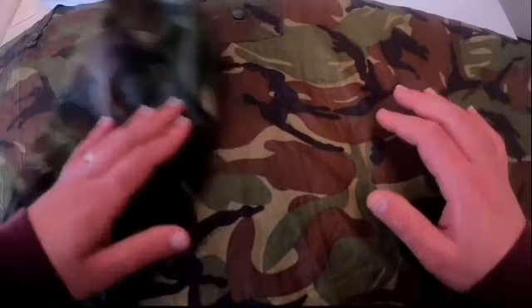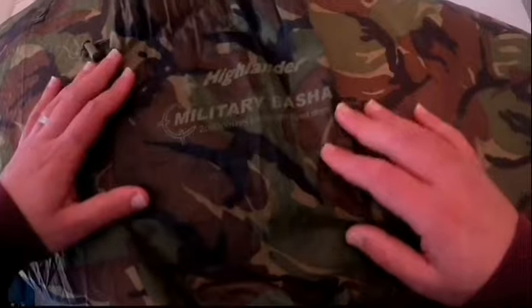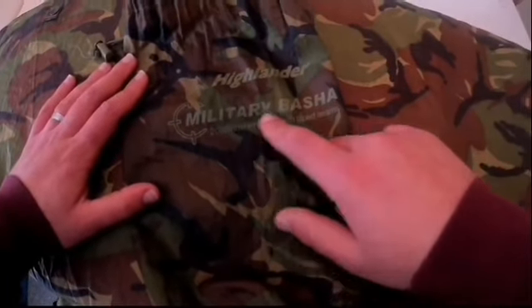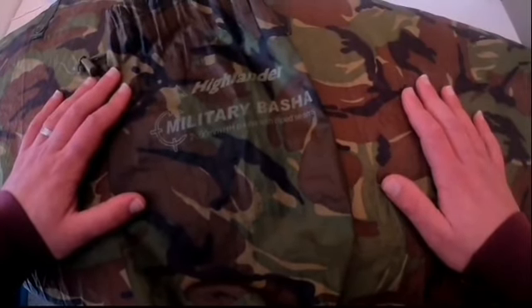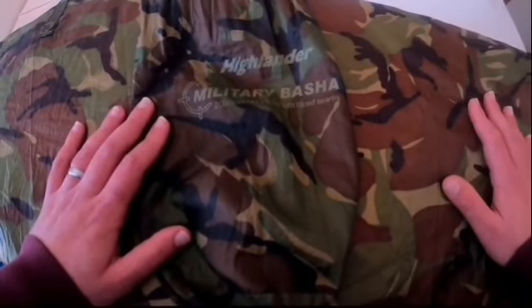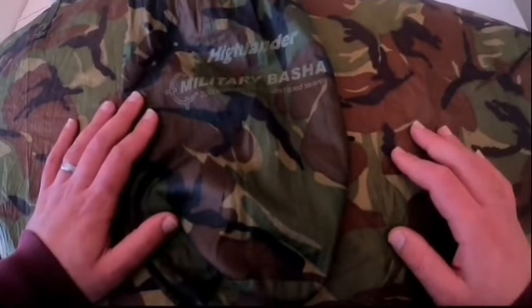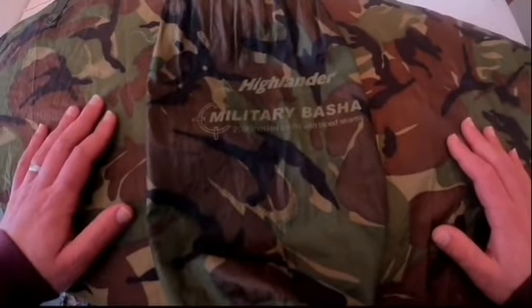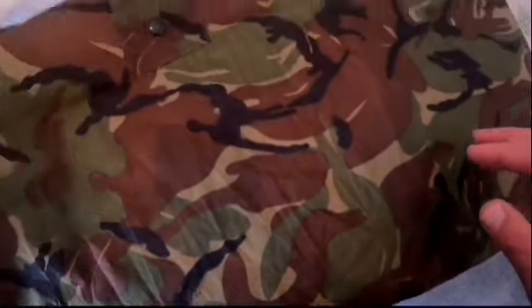Let me show you the brand of top I have. I'm not a review channel by any means, but I've had this tarp since around 2008-2009. This is the Highlander Military Basher in DPM. Normally I don't deal with DPM items - in my early days I had a lot of army surplus but DPM isn't something I normally like. However, I do like this particular basher because it's lightweight and good for stealth camping, and it's nice and light and easy to carry.